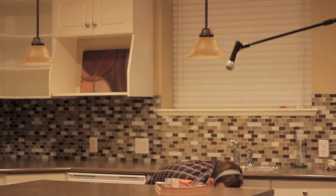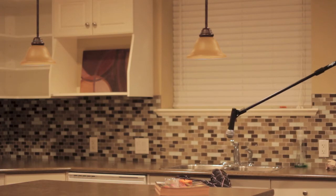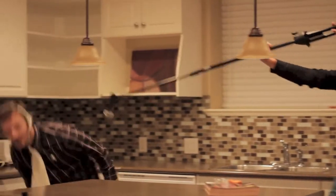I dropped it, but that's okay. This is real steel. When you let go, it's okay — you can drop it on tile.